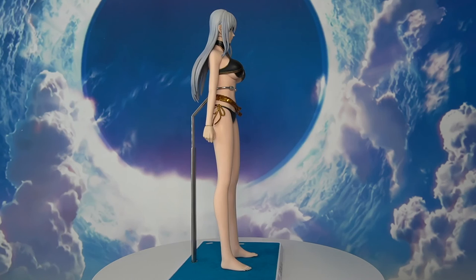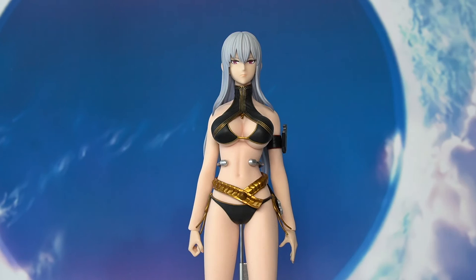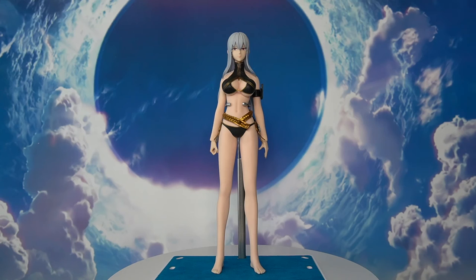Now let's move on to the aesthetics and paint job of the figure. In terms of overall aesthetics, it looks very pleasing. The figure uses the well-known body from TB League, previously known as Phicen. The main selling point of TB League's body is that it is seamless and looks very natural. Selvaria looks aesthetically pleasing, and we don't really see any seams — the only one is at the wrist joints. The ankles, knees, and elbows are all seamless.